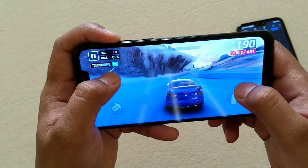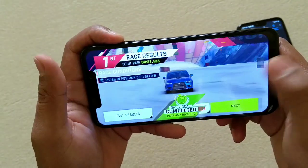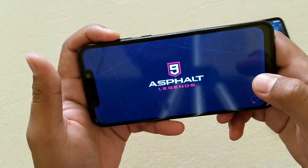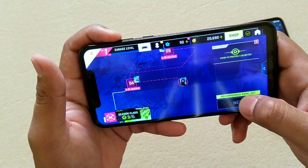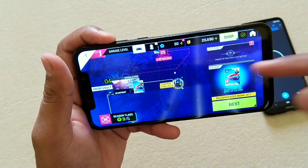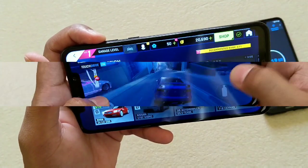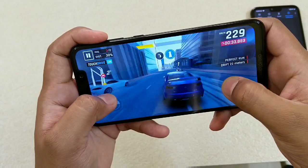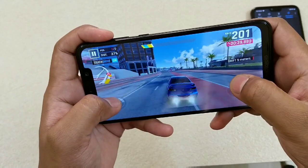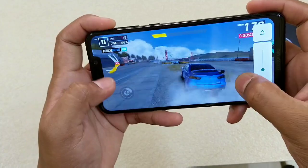The touch response in Asphalt is fine and the gameplay appears a bit better than PUBG. In terms of Asphalt, I don't think it has any problem at all. Let me play this for at least 15 minutes and check whether the screen freezes or not. In terms of Asphalt, it is handling the game quite well — no lag, no frame drop, and the sound is amazing.